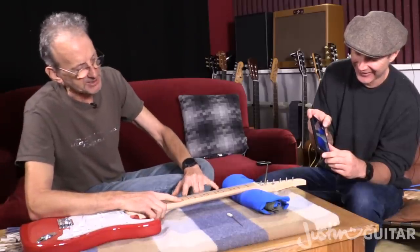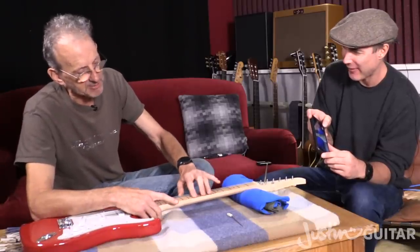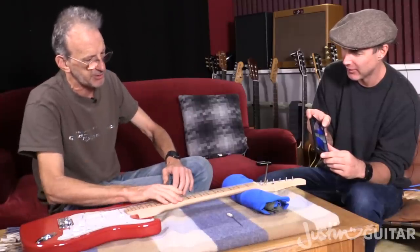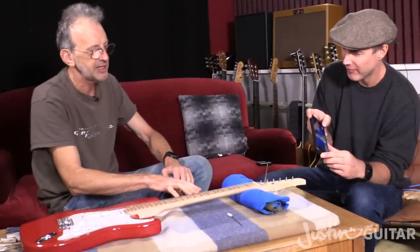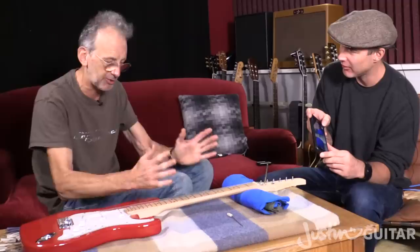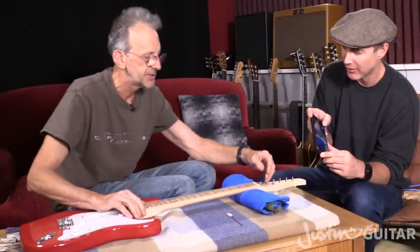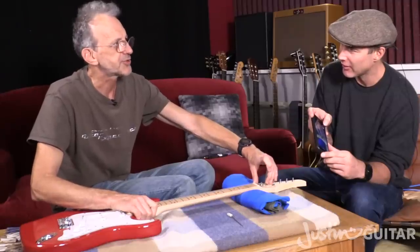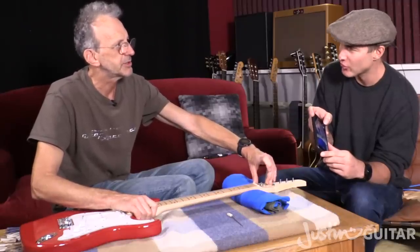What we need to do is try and get rid of some of the relief — the bow and curvature on the treble side — and see if it compromises the bass side to the degree that it's not going to work, or whether it will work. So do we want to tighten it or loosen it? We need to tighten it, to straighten the neck.